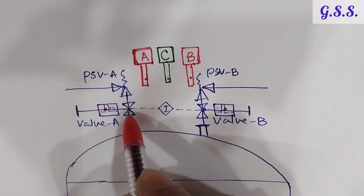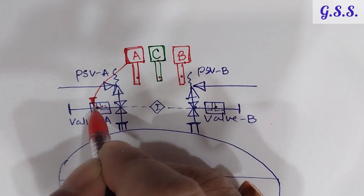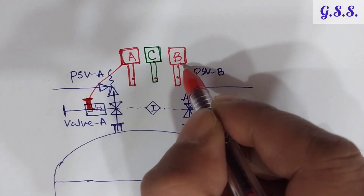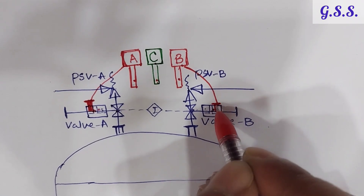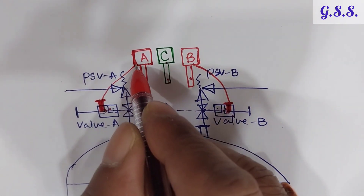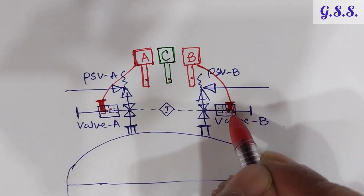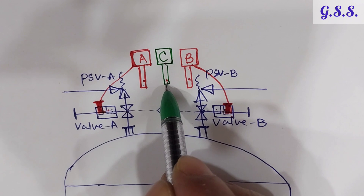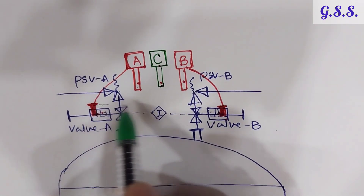Originally, valve A is supplied with its red key inserted in the lock, meaning the valve is locked open. This valve is also supplied with its red key inserted in the lock, so it is also locked open. Originally both valves have their red keys inserted and both are in locked open condition. At that time, the green key is kept in the control room key cabinet or placed over the lock of either valve.